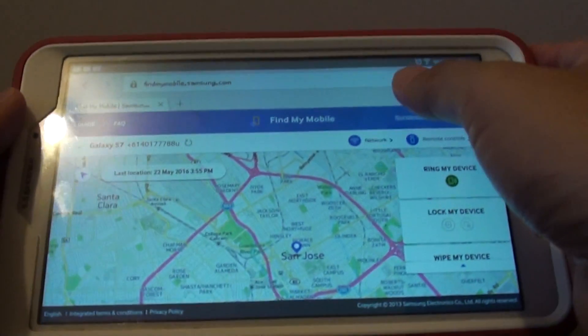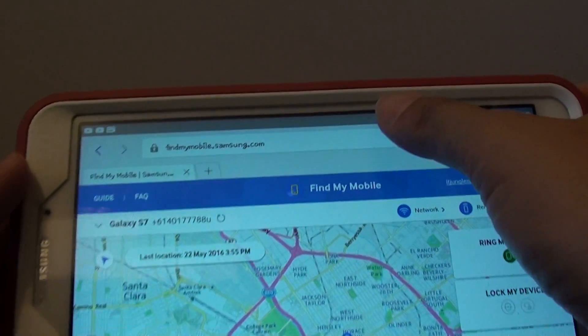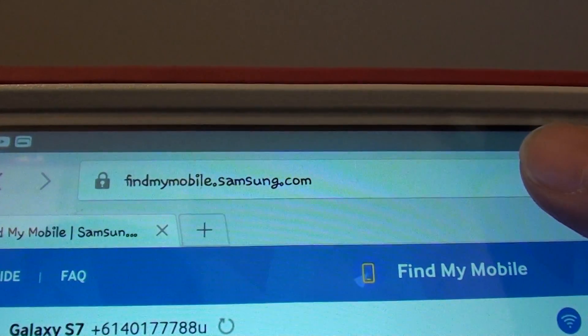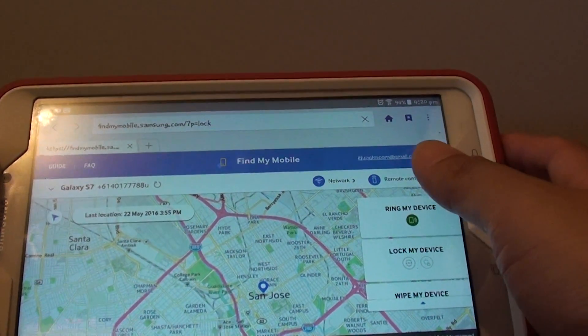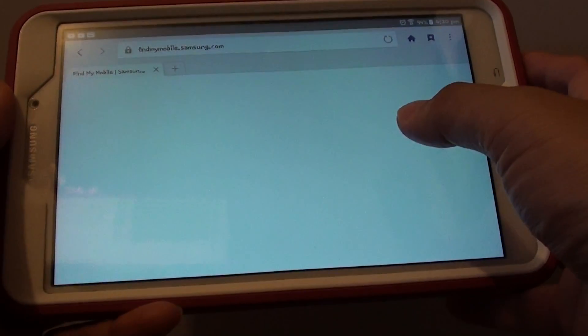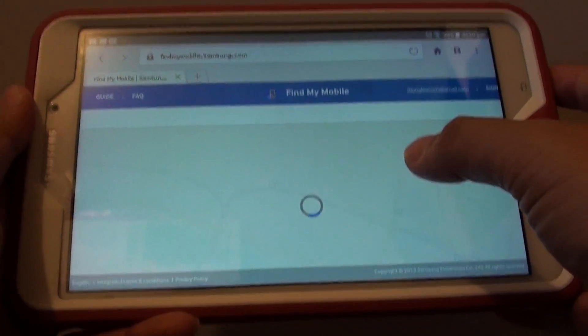Now you need an internet connection — either use a computer, an Android device, or some sort of device that you can connect to the internet. Once you connect to the internet, you need to go to findmymobile.samsung.com. Go there and again, you need to sign in with the same account that is set up on your phone.